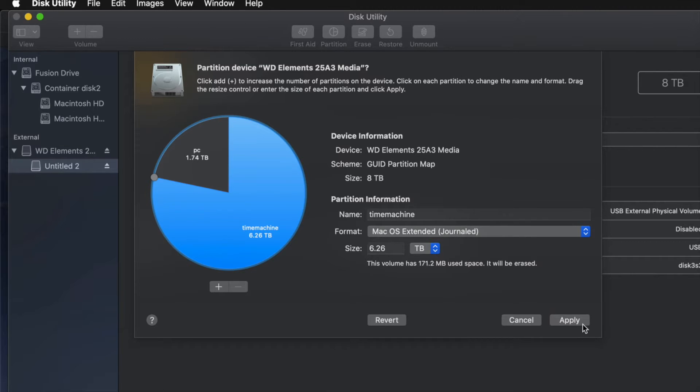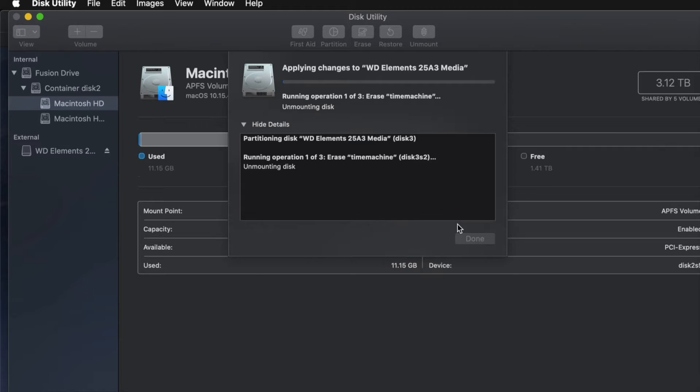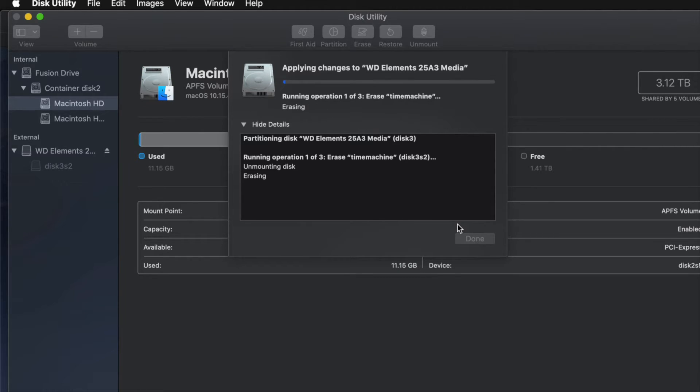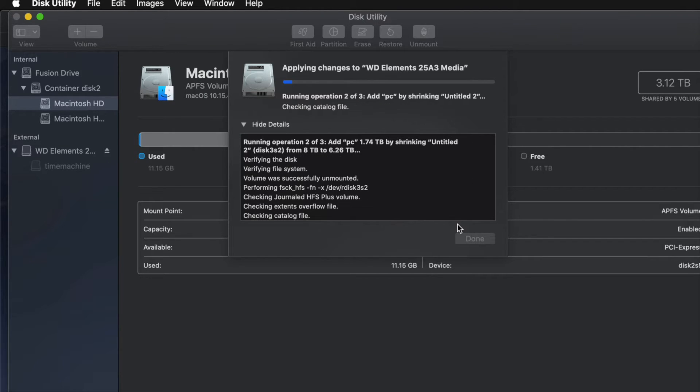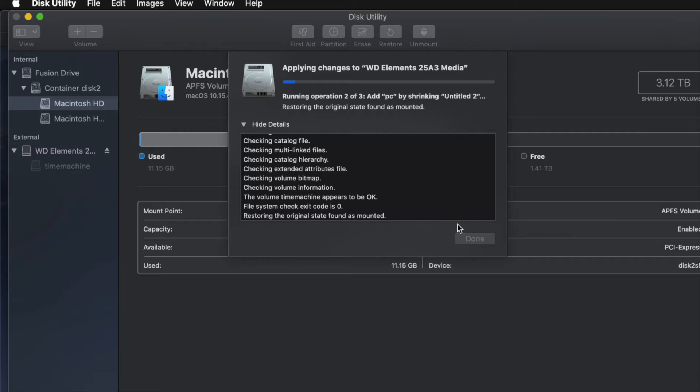I'll go ahead and click Apply, then click Partition. Now, if you've messed around with it too much, you might get an error — that's okay. It just means you moved partitions around, added or removed too many. If that happens, just erase it again and then go back and partition it again, this time without making too many changes.